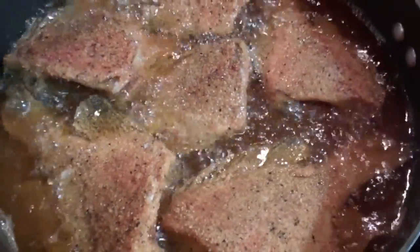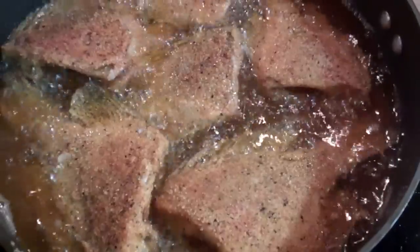I'm going to get these babies breaded up and we're going to get frying them, and I'm going to show you how nice they come out. I'll be back. That, my friend, is some beautiful fish.